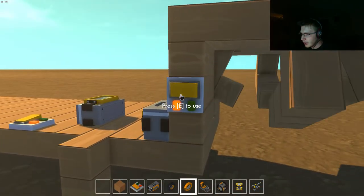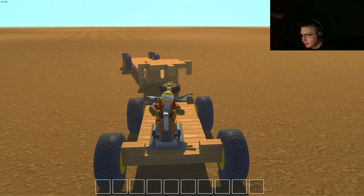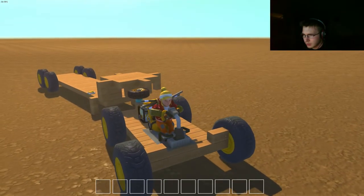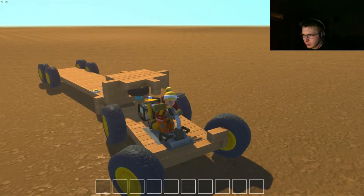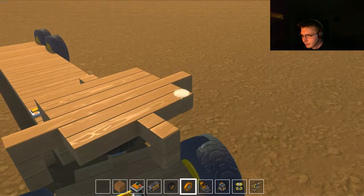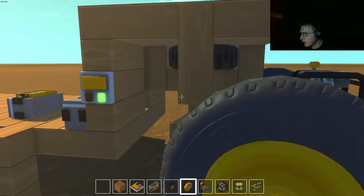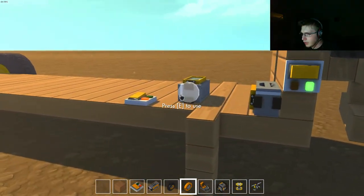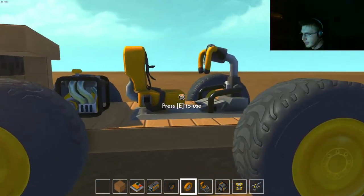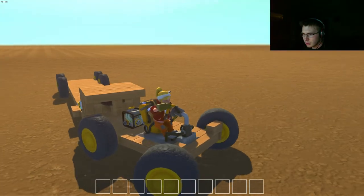So now I can just hop in my vehicle, back it up in the spot roughly, hop out, hit the button, have it hook on — and it's very tolerable. Put the arms up, hop back in, and off we go.